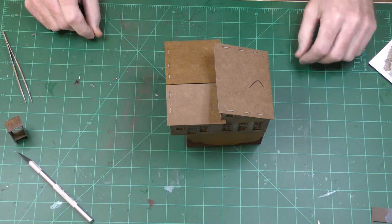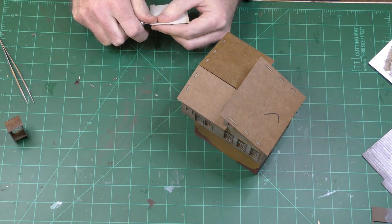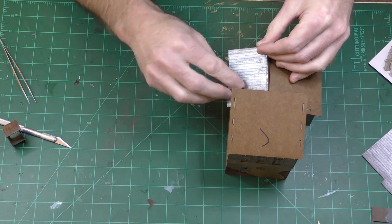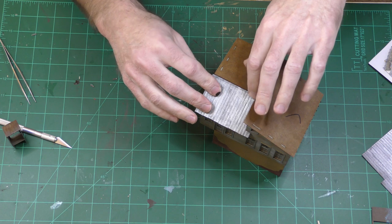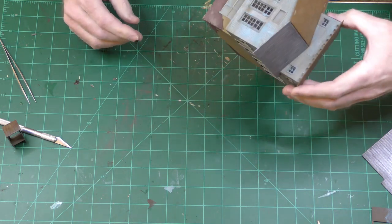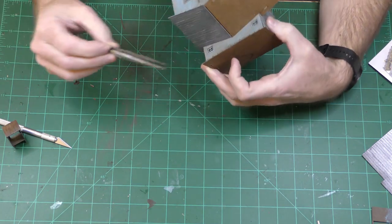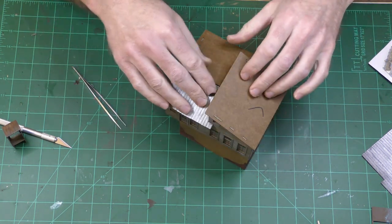The next thing to do is add the roofing. The roofing has a peel-off backing material. That's as tight as it goes — I hope I don't end up with a gap at the top. I also kind of wish I had thought to paint the underside, but it's not really going to be visible. It would be a good idea to paint the underside of this roof before you glue it on.